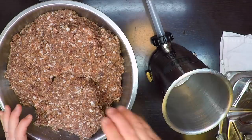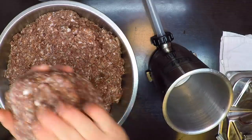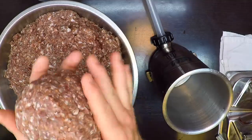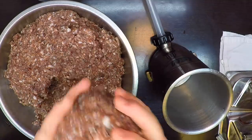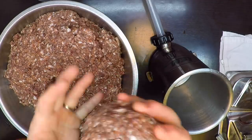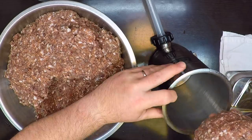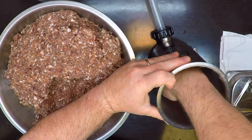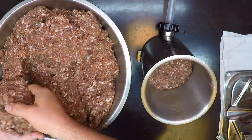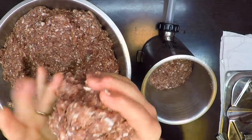I'm going to load up the stuffer by getting a big ball of that sausage mix and kind of packing it together as good as I can. The point of this is just to try to smooth it out and get as much air out of there as possible. Then I like to give it a little toss down into the bottom and pack it in. Just keep going until we get it filled up to the top.